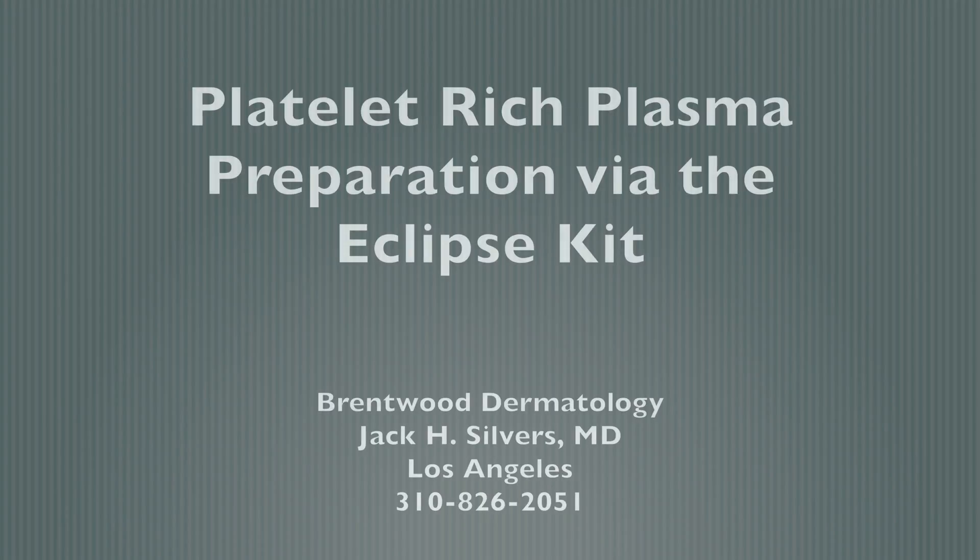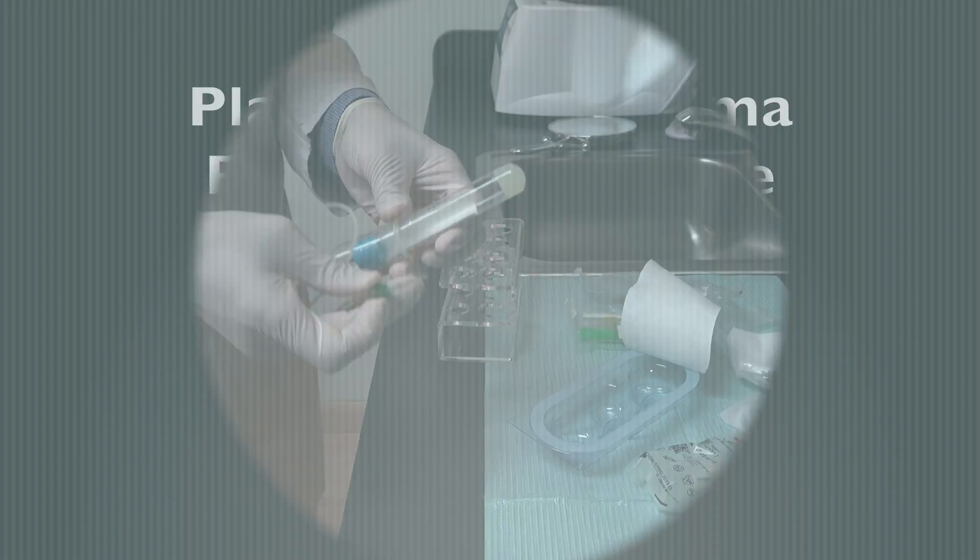In this video, Dr. Jack Silvers explains how platelet-rich plasma, PRP, is prepared using the Eclipse system. He then goes over the PRP applications and uses.